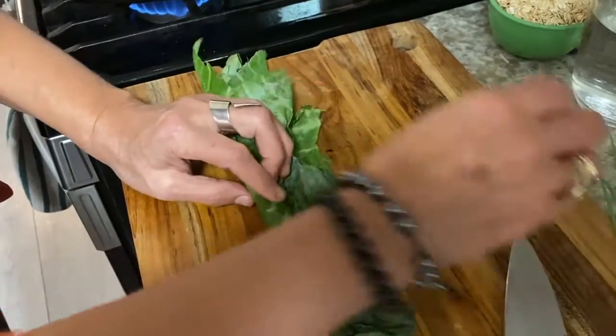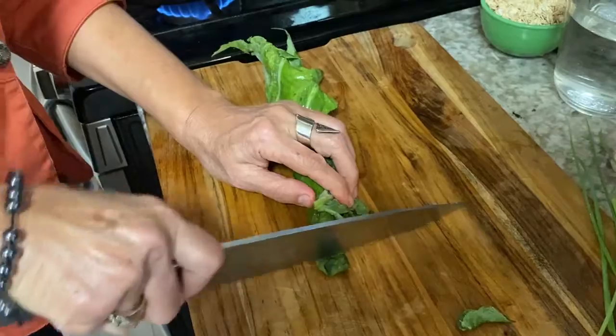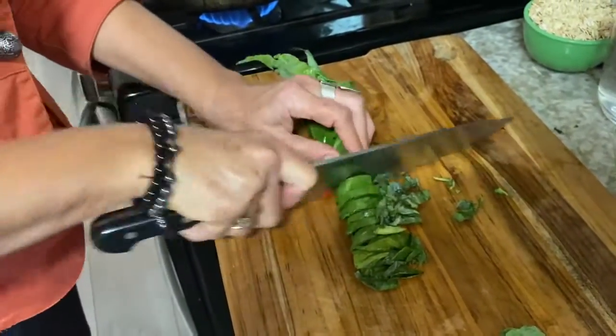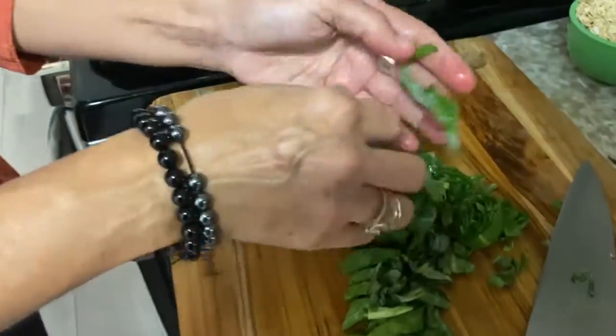This technique is called chiffonade. And then we just roll along this way, and we get these nice ribbons of the collards.